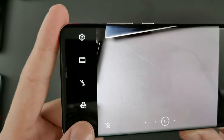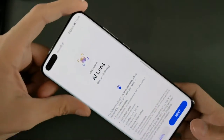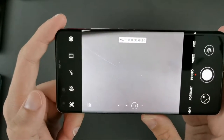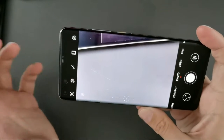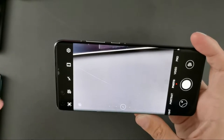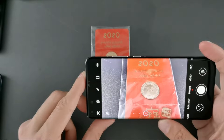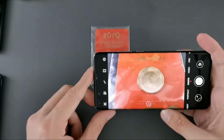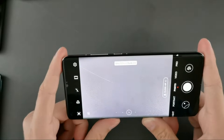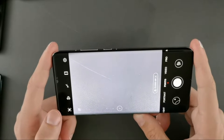Then we have the Master AI mode, indicated with a small AI symbol. If I click on it I can disable the Master AI mode. What it does is recognize scenes and optimize colors and rendering for the scene — so for an HDR scene it will automatically take an HDR shot, and for close-ups it will switch to close-up mode. If you want more natural colors, you may want to disable it.